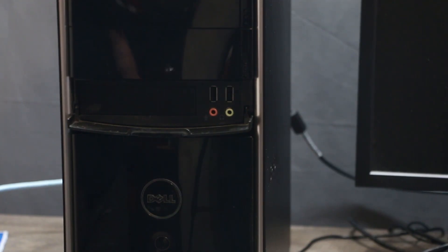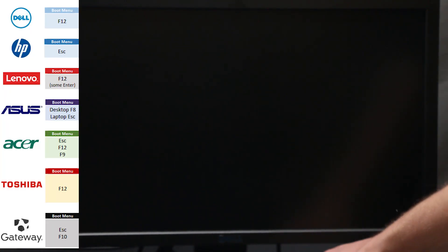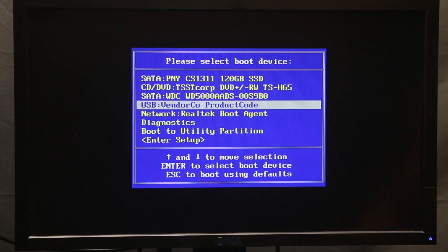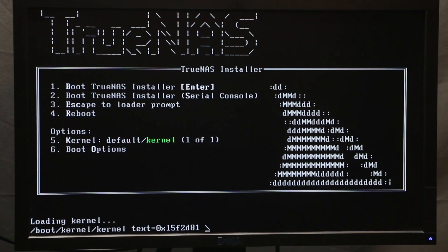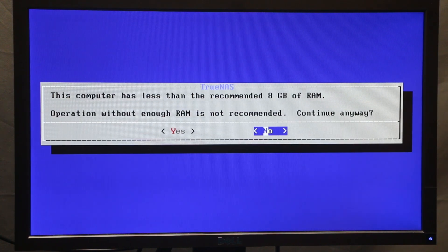Once the process is done, click close and eject your flash drive. Now plug the flash drive into the computer you're going to use as the network storage device, turn it on, and boot into the boot menu — on my computer it's F12. Select your USB device and press enter. At the next option, press 1 and press enter.